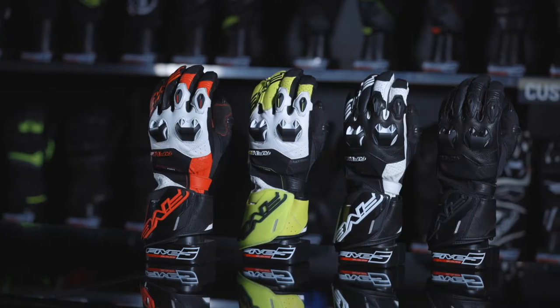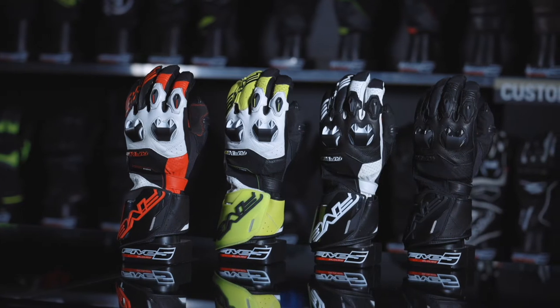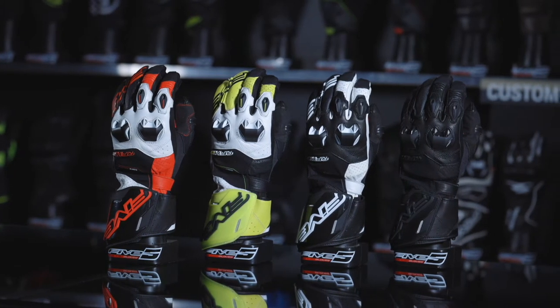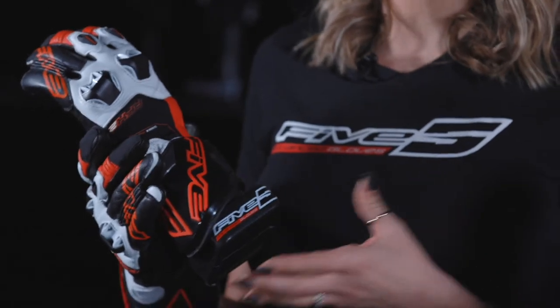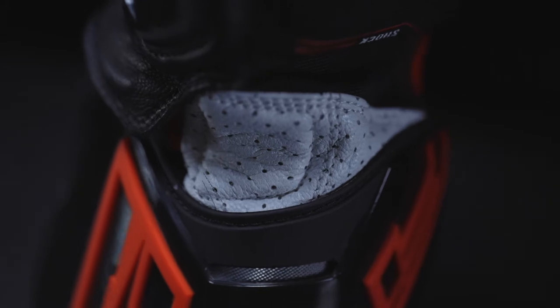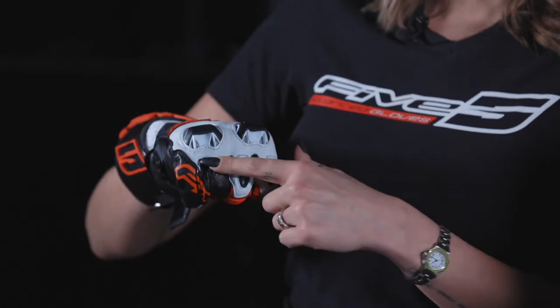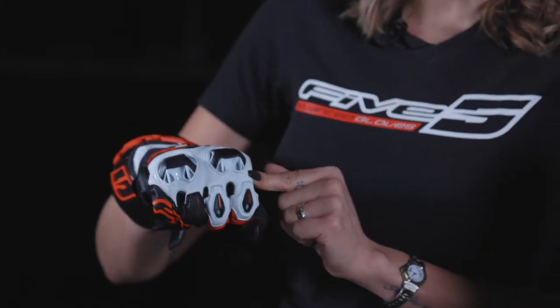This is our most affordable glove to get you started around the track. It now features a new look that echoes the stylistic signatures of top-level competitive riding. It even uses components found in more advanced styles, such as the TPU cuff from the RFX Race and the ventilated TPU protective shells of the RFX1.